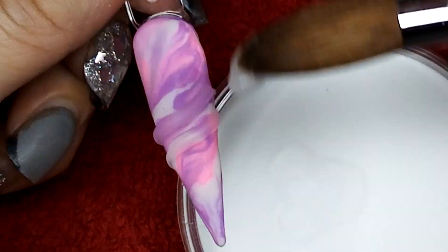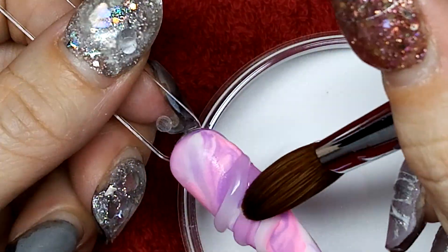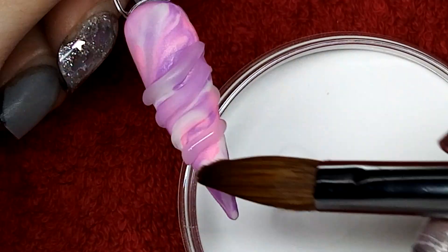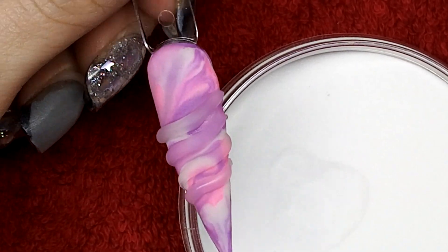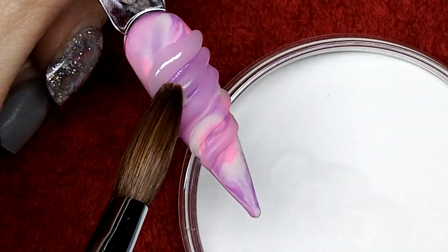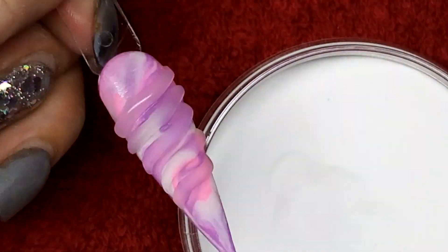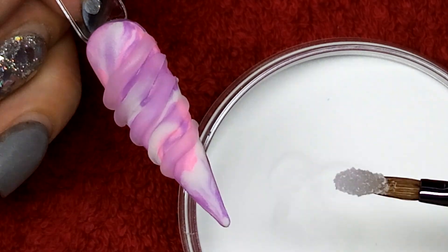I am using clear to do the ridges of this horn because I want the colours to show through from the marble, and I also want to be able to put aurora on top and not cover the colours. With clear it allows you to still have some transparency to it once you've used your aurora powders or anything on top.